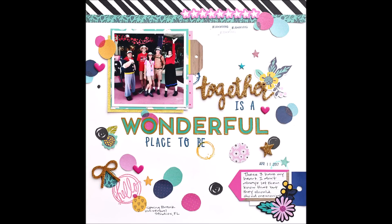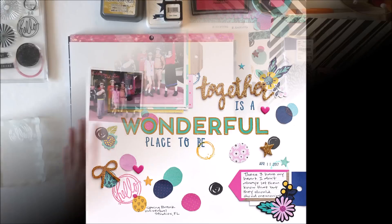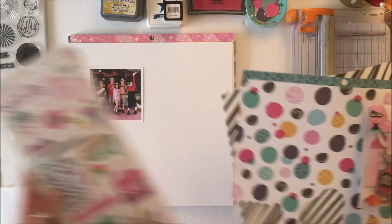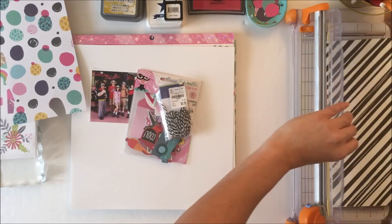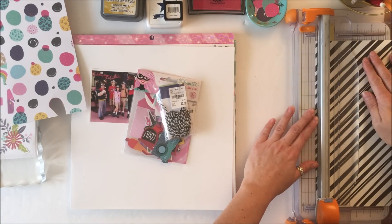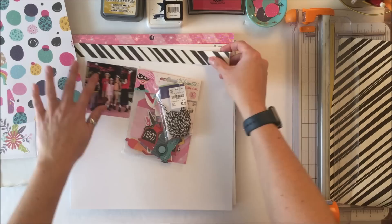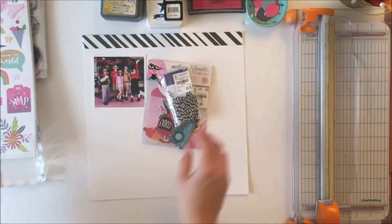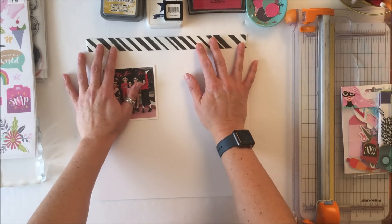Hey Scrappy Peeps, Susanna here today to share with you this layout that I created using Shamil's Glitter Girl collection. This is a collaboration today that I am doing with my friend Desiree. We are both stash busting this collection from Tuesday Morning.